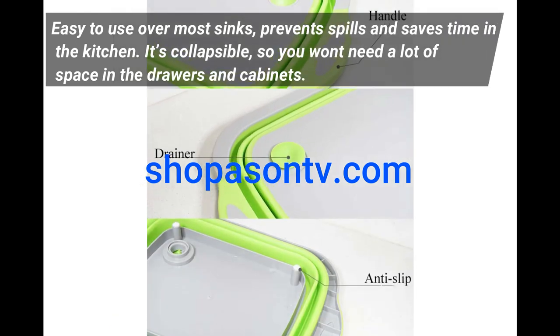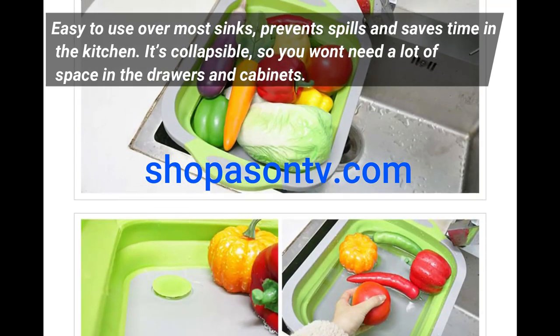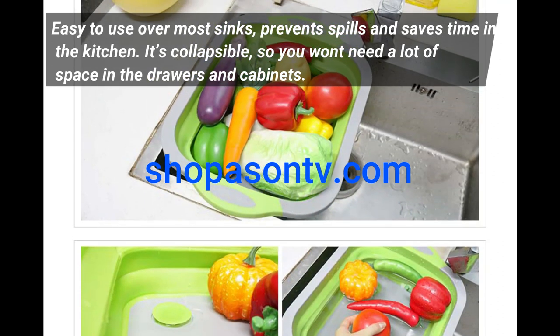Easy to use over most sinks, prevents spills and saves time in the kitchen. It's collapsible, so you won't need a lot of space in the drawers and cabinets.